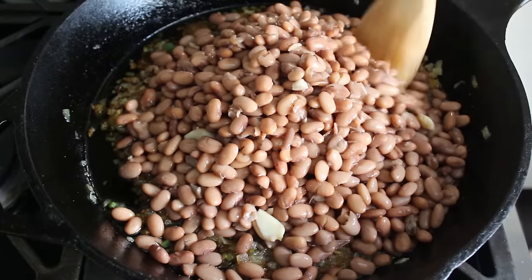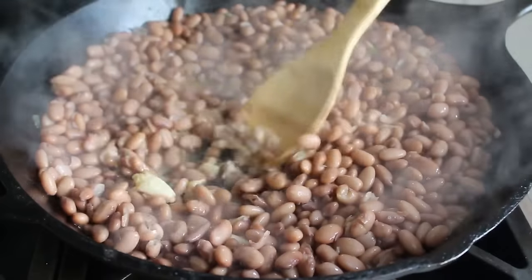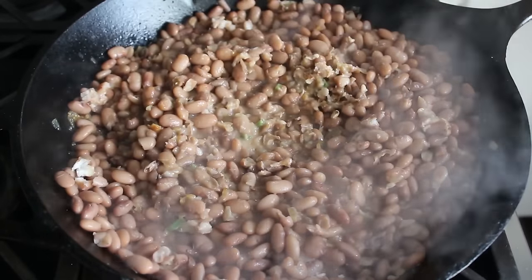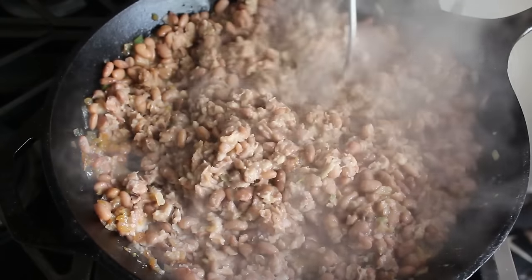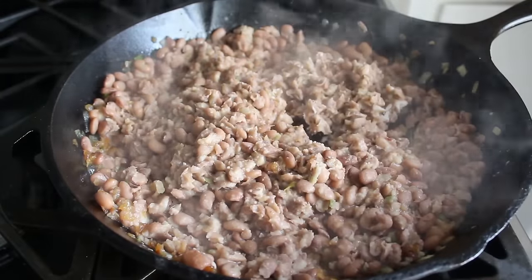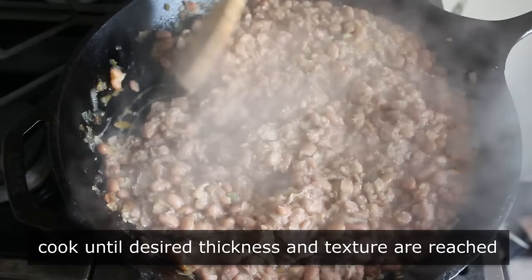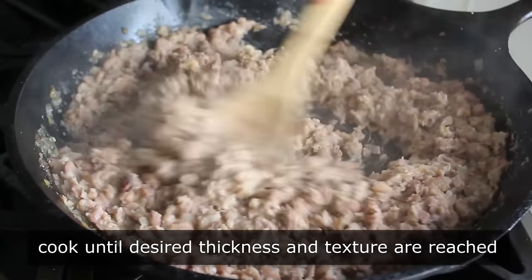Transfer those beans into the pan. Before we start adding liquid, we're going to smash these beans. There are many different approaches — some folks use the back of a spoon or spatula, and others swear by the potato masher, which does a really nice job. No matter which you choose, I like to smash about half the beans before I start adding the liquid. Then reduce heat to medium and continue cooking, stirring, smashing, and mashing while adding more liquid, until we've reached our idea of refried bean perfection.